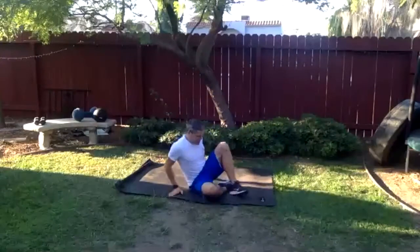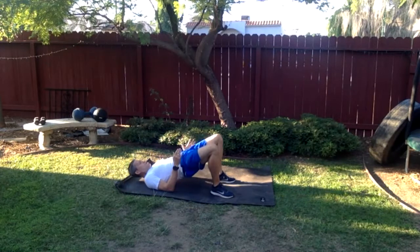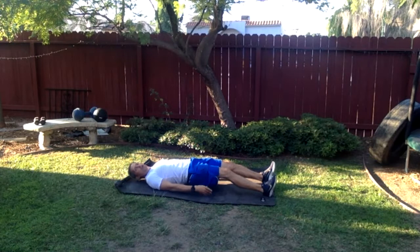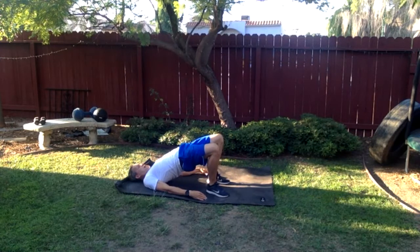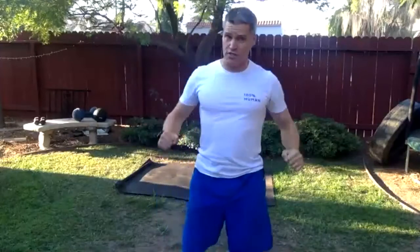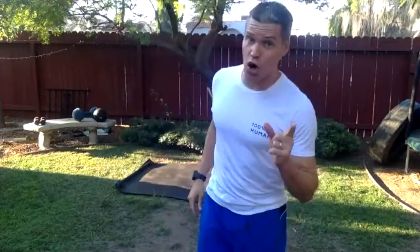Hip extension — stay on the back. Walk the feet in, take a short break, then turn the feet out just a little bit. Press through the heels, lift the hips as high as you can, and walk forward one small step at a time. We should feel the whole lower body — lower back, glutes, hamstrings — really working. Walk all the way back to the glutes. This is a great way to turn on the posterior chain, those go-muscles. It feels good to get support from the back of the body.